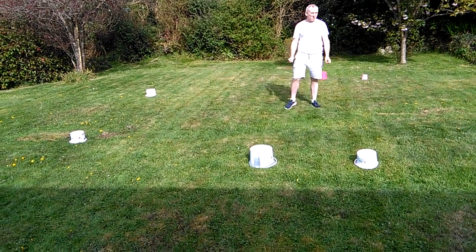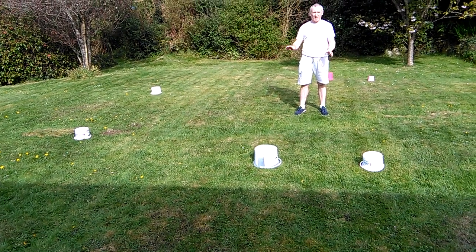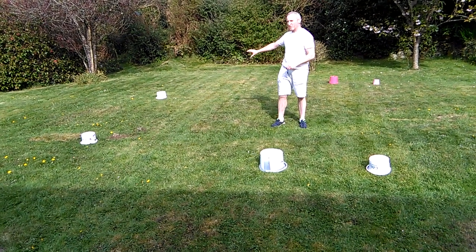Good morning everyone. This morning I am going to do a little circuit for you. Unfortunately I don't have any sports cones, so what I have used is some buckets — flower buckets and little counter buckets.